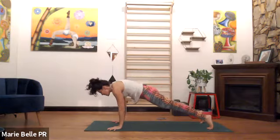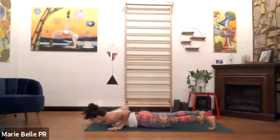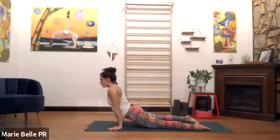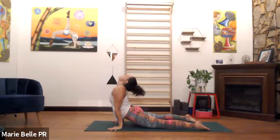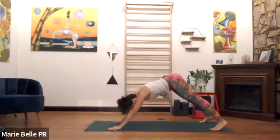Meet me in plank, touch the earth. Exhale, find your stability — only once your low back is stable and you're fully present. Exhale, bend the elbows. Inhale, slide forward, nowhere else to be. Be fully present and now lift.